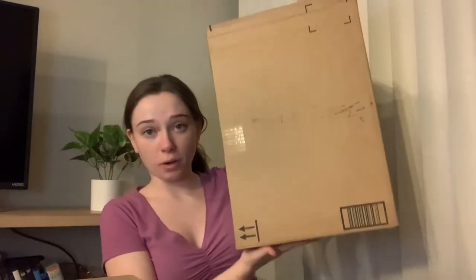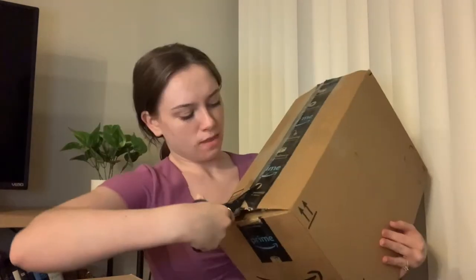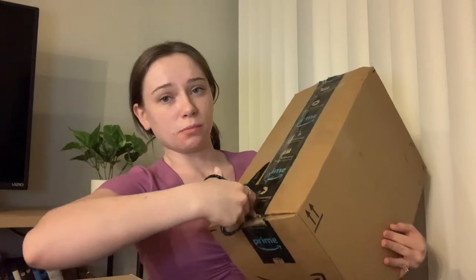I've only had one other video so welcome, you're one of the first viewers. This is gonna be a long-term thing. This is a box — it is huge but it's actually really light, so trickery trickery. I need scissors. If you hear stuff in the background it's the freaking cats, I'm sorry. I don't get much mail.